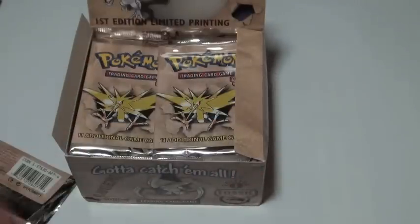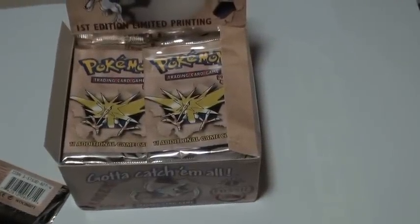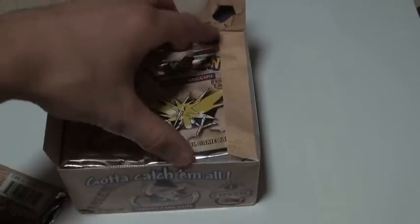All my rares are going to be placed on this leather Ultra Pro binder, which holds my actual collection, just to make sure nothing gets damaged. All right, pack number two.